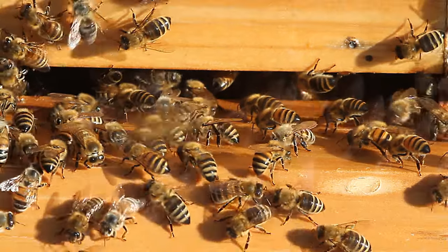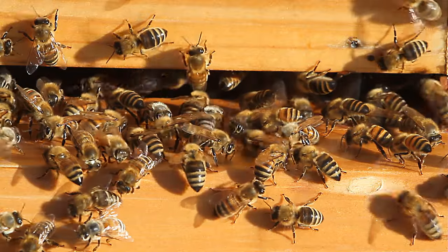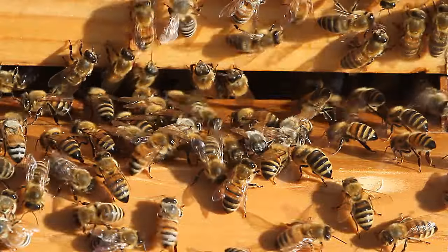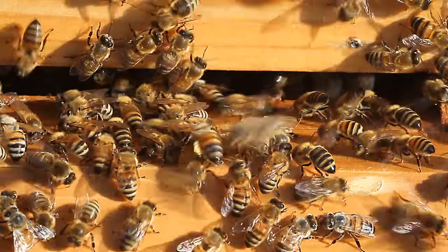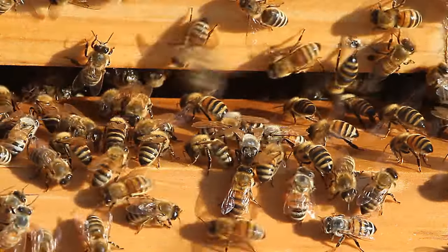In 1975, 'The Hive and the Honey Bee,' written by Dayton Sons, came out. I'm reading from that version where it says that these rocking movements probably serve as a mechanical cleaning process by which the bees scrape and polish the surfaces of the hive.